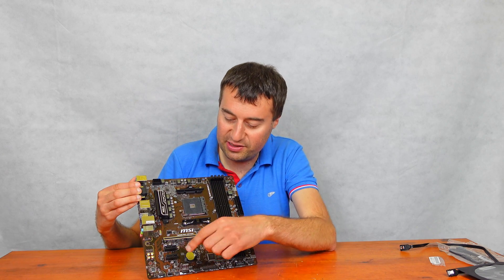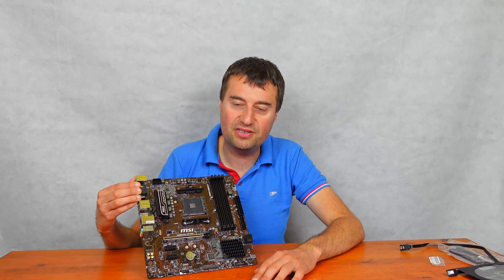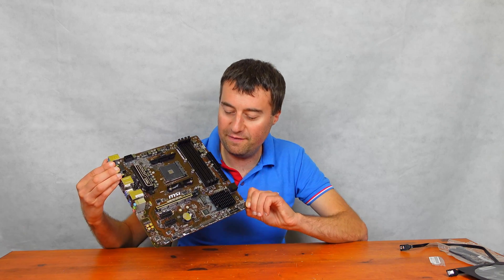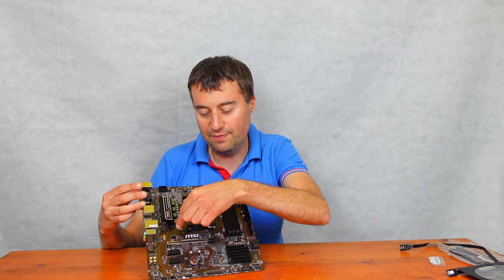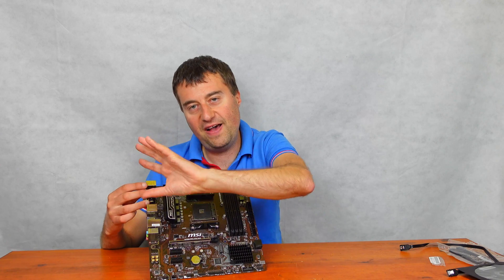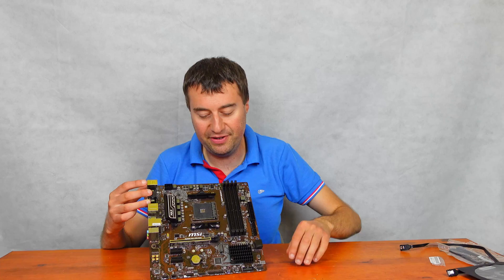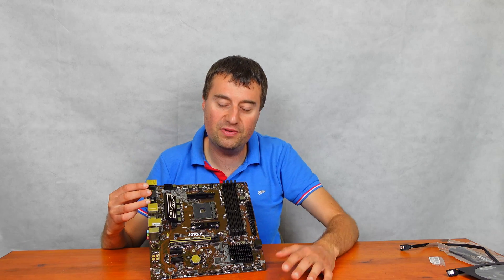We have two PCI Express x1 ports, so things like Wi-Fi cards would be fine to slot in there. We do have our CMOS battery at the very bottom as well. The second system fan header is just above the PCI Express x16 slot — that'll be for a fan at the back of your case. The fan header down here will probably be for your front fans. You will need a splitter if you've got any more than two case fans, since there are only two fan headers.